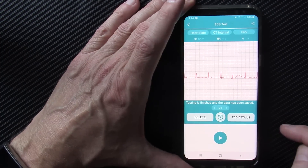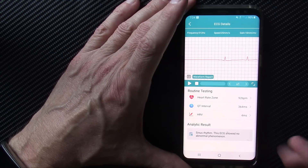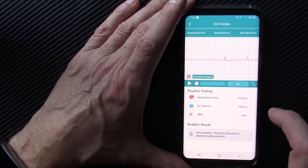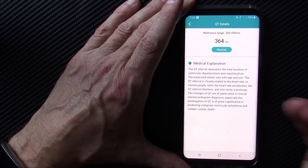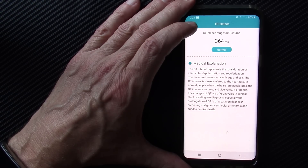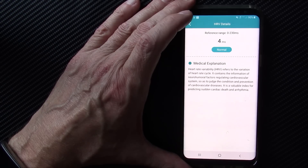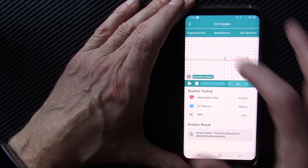It's done, and I confirm and save the data. Going into ECG details, it tells me my sinus rhythm and showed no abnormal phenomenon. It gives me a QT interval — a measure of heart health. The higher it is, the more relaxed you are and the less stress you're under. It also shows heart rate variability. I like all of this; it does a good job.